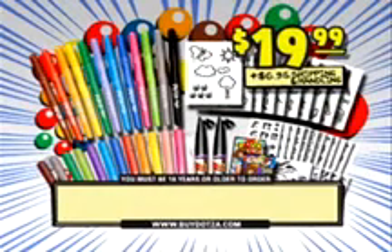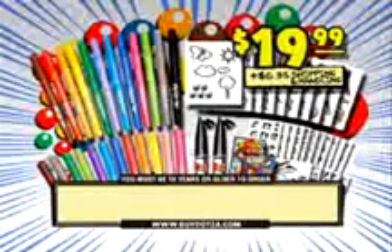You get the Donsa and the Spraysa kits — everything you see here for $19.99 plus $6.95 shipping and handling. Call the number on your screen. You must be 18 years or older to order.